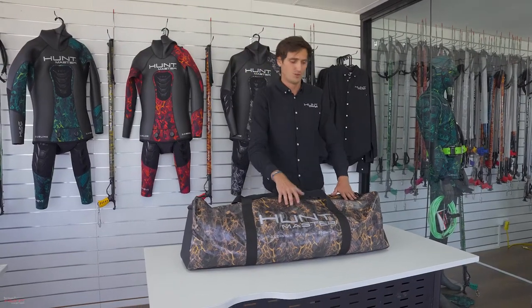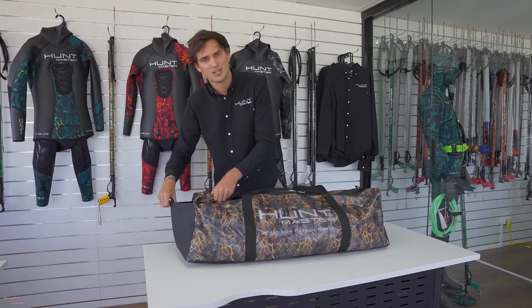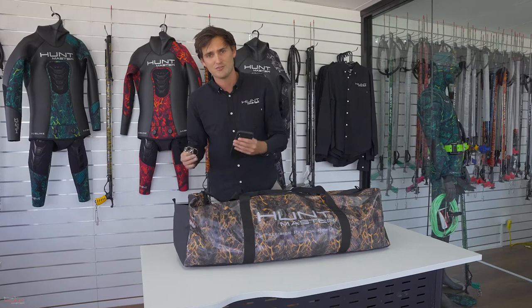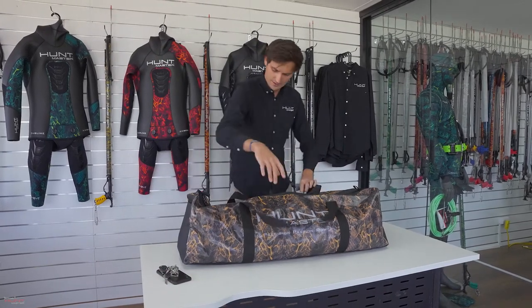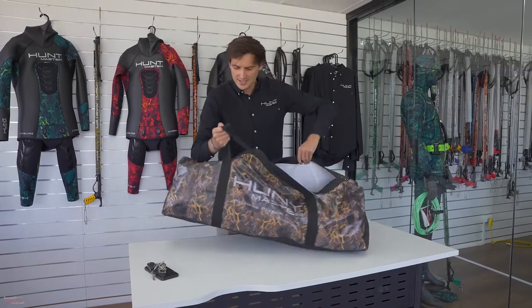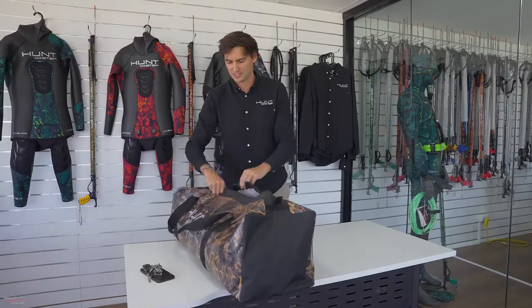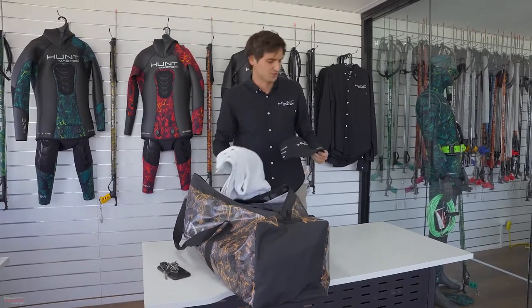Before we jump in to show you all the things we can carry in this bag, we're just going to jump into this pocket which is a waterproof pocket with thick velcro for your valuables. Putting that to the side and opening her up, you'll see that even with the small one we have plenty of space to fit extras in here, including a change of clothes, extra towels, or whatever else you need.